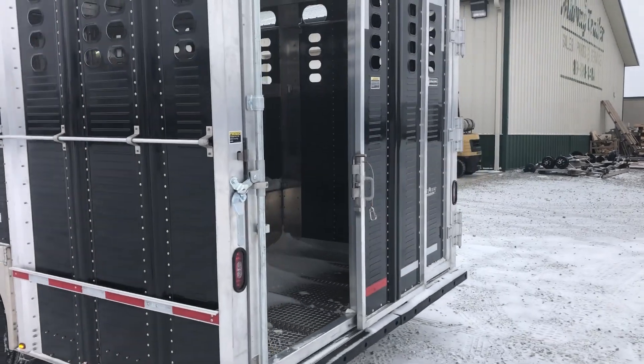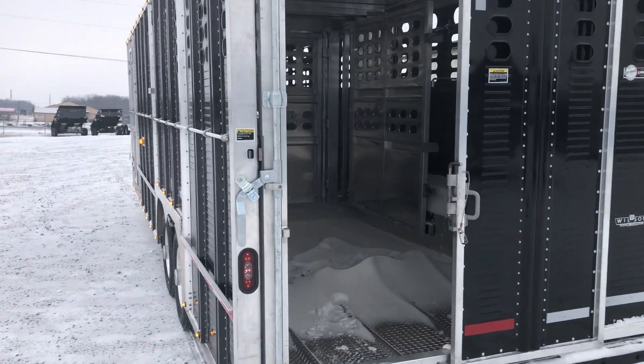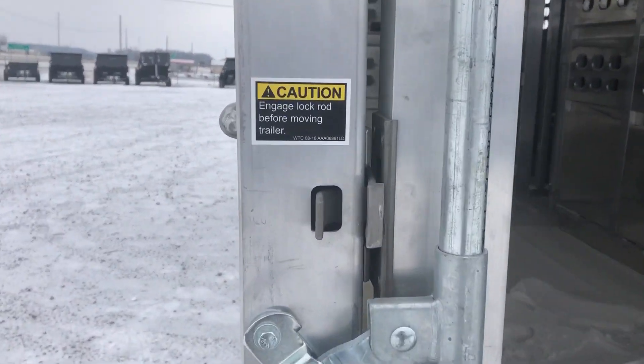As we come around to the back here, we have the full swing with the outside slide rear gate. What's awesome on these Wilsons is they come standard with this slam latch.